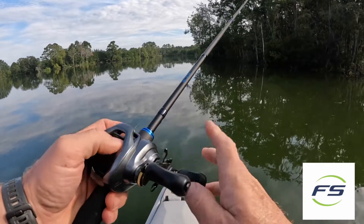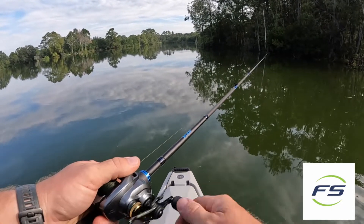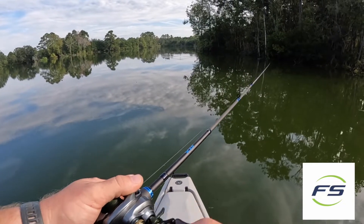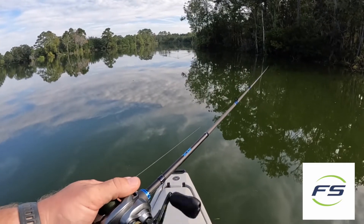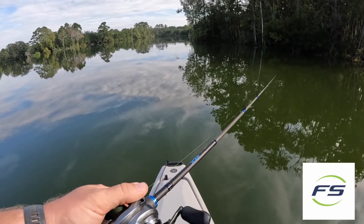You can see the Whopper Plopper casts out really far to cover a lot of water. I use a six to two gear ratio reel, and you can just see that action of it coming in. It makes a nice little wake on the surface, and it makes that very cool sound that the Whopper Plopper makes.